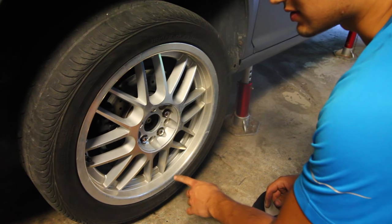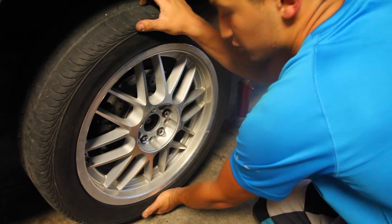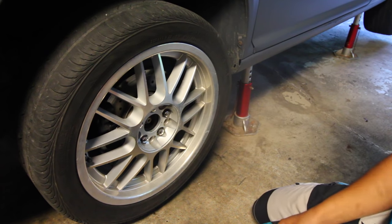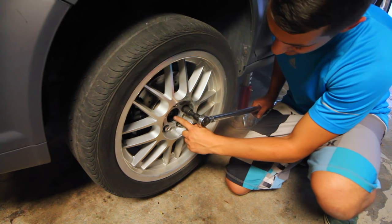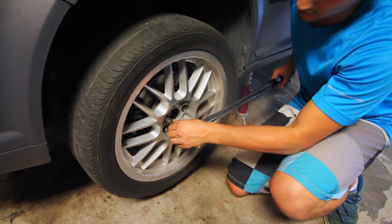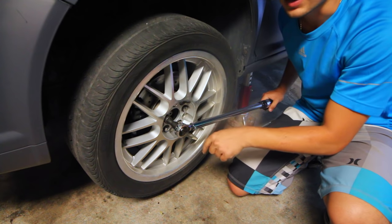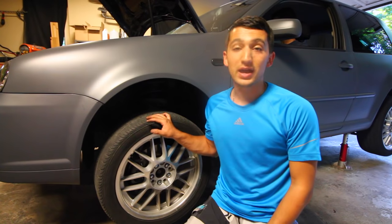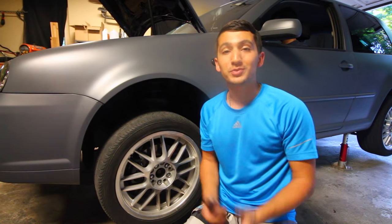Once the new ball joint is installed, go ahead and try to wiggle the top and bottom of the wheel — there's no play. That is exactly what we want and it means the ball joint was the problem. Before you put the car back down on the ground, make sure you torque up each one of the lug nuts and the axle nut. I'll have the torque specs in the description box below. Once everything is tightened up properly, get your jack, put the car back down on the ground, and you're going to be good to go.